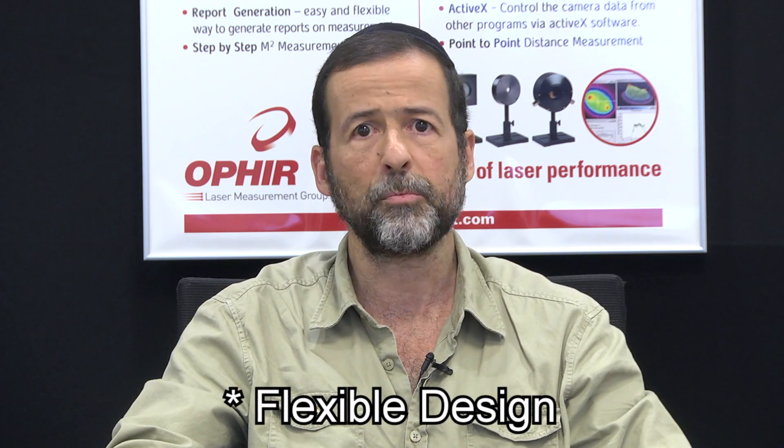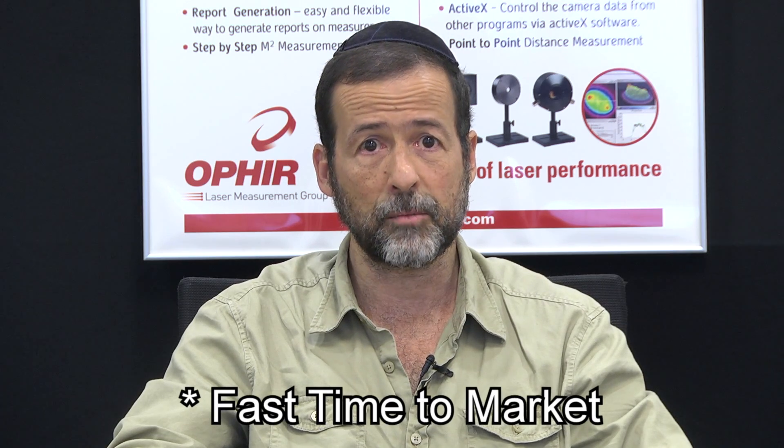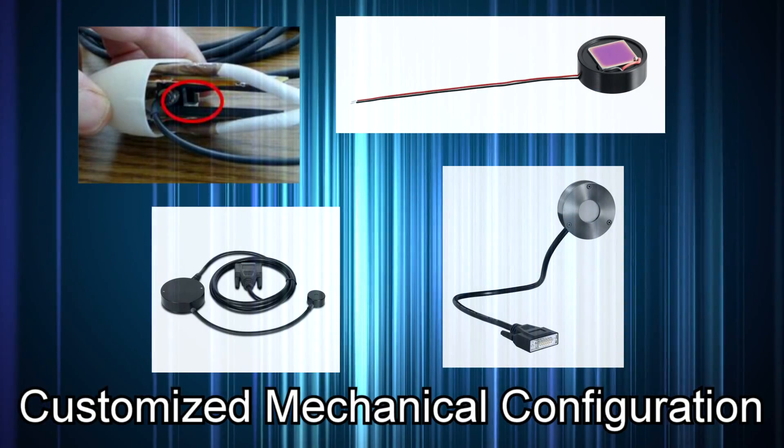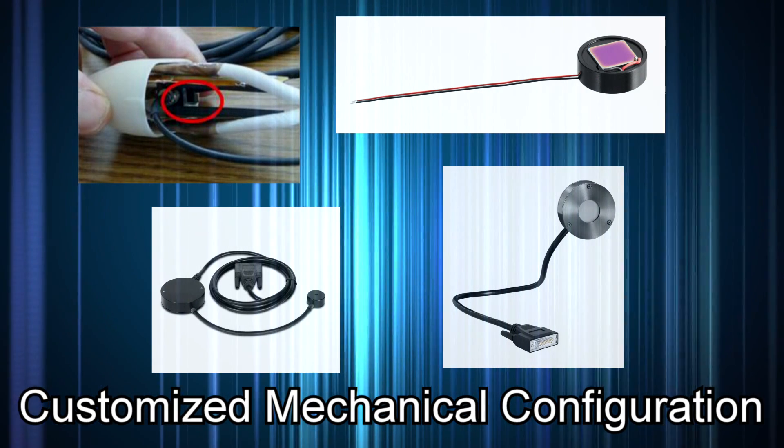Now let's look at OEM solutions based on the Pyro-C line of sensors. These new OEM sensors are based on a standard-based design and they're configured digitally. Therefore they can give the customer greater flexibility in output options than was available in the past, while at the same time requiring less engineering effort. This means a faster time to market than was previously possible. At the same time, Ophir can offer customized mechanical configuration, so the sensor solution can fit into limited spaces.